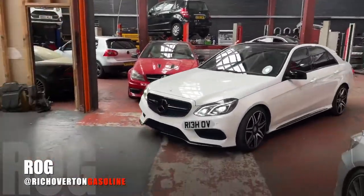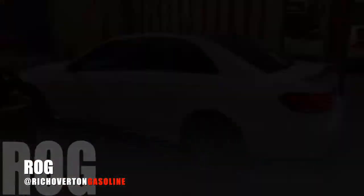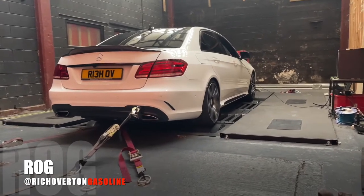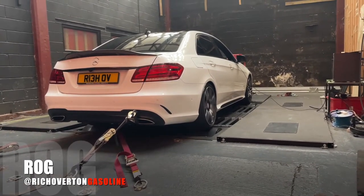So we're here at MSL and we're just waiting to go on the dyno to do the power runs. We checked the car was safely strapped down, did a safety run, and the safety run went okay. Now for the first power run.